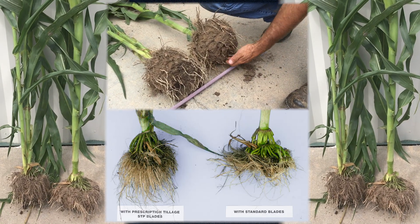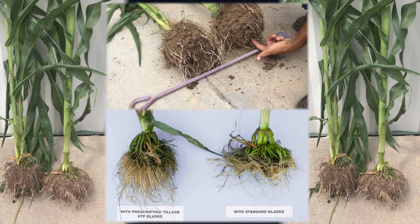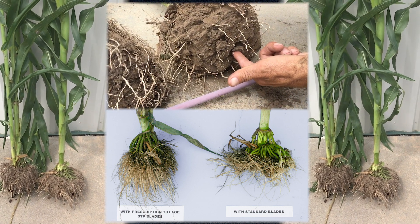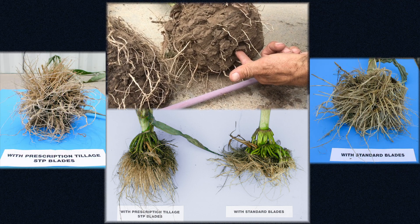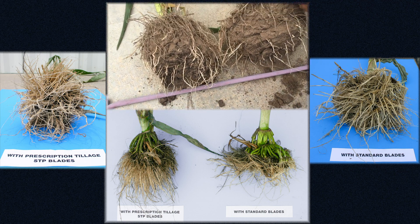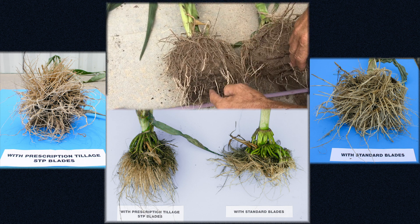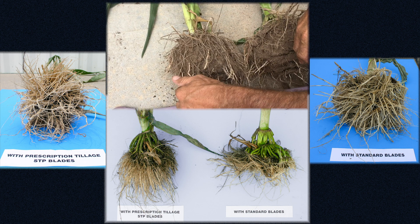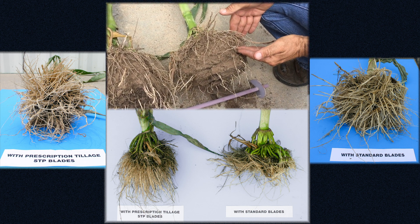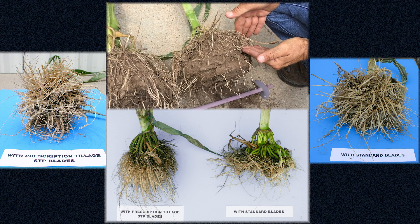Compare this root to this — see how flat this is compared to this. There's two inches difference there in root depth, and that's major, especially when you don't get enough moisture. These roots are flat and can't penetrate the soil. These roots are vertical, going down to get moisture and nutrients. These roots are horizontal — they can't penetrate the soil because we had major compaction in the row during planting.